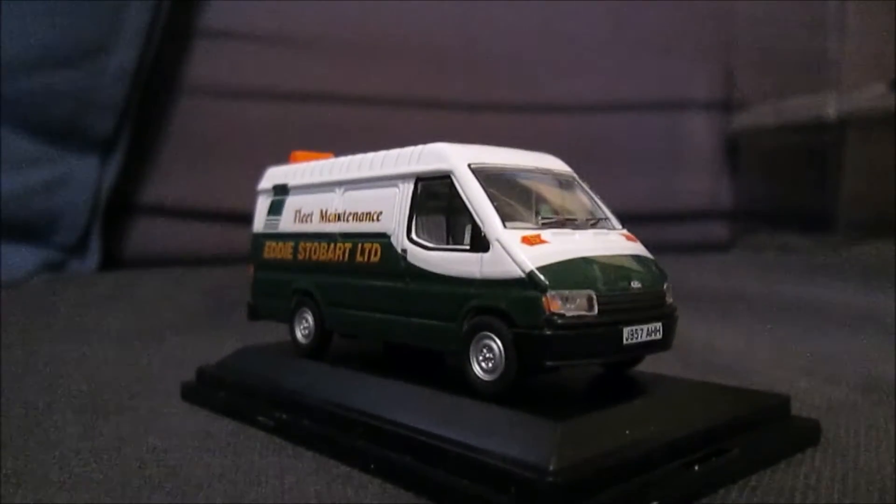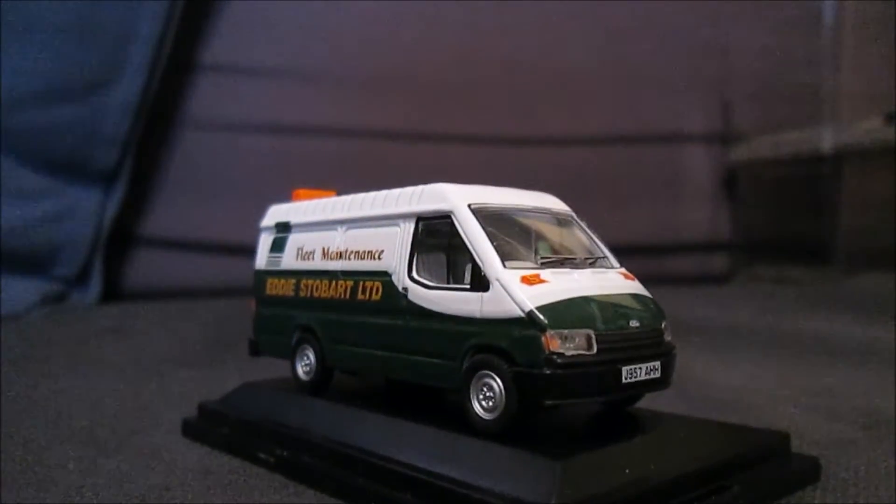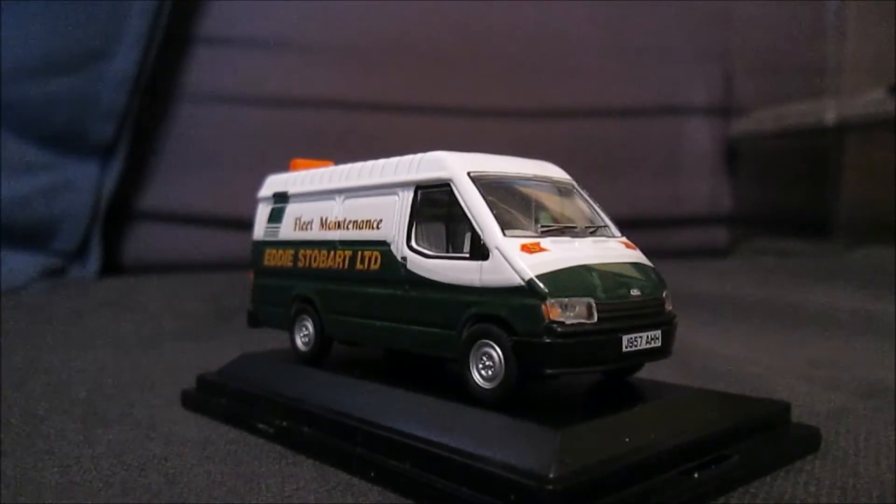It's a great filling-in model in the Oxford range, and good for your Stobart fleets as well. If you've modelled an older fleet, this will fit in with your older fleets, and then you've got the newer van which will fit with your newer fleets. It is very nice — it's good to have this one.